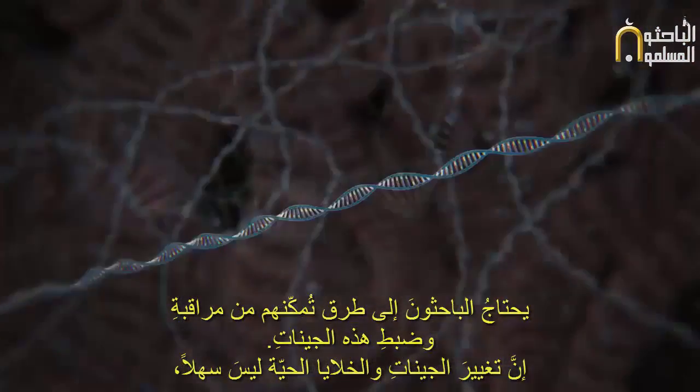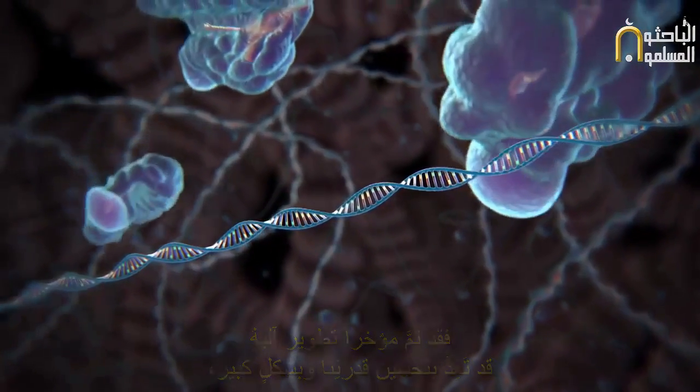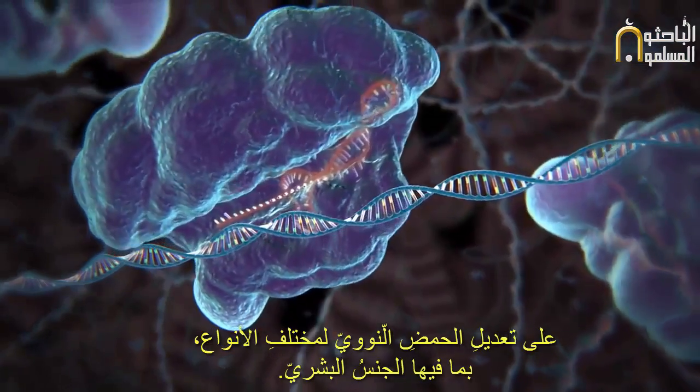Changing genes in living cells is not easy. But recently, a new method has been developed that promises to dramatically improve our ability to edit the DNA of any species, including humans.